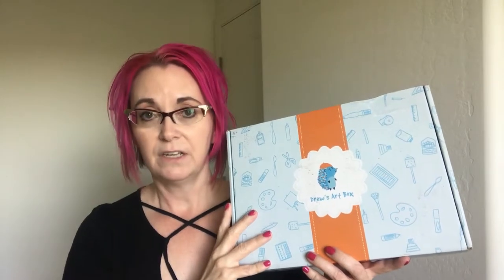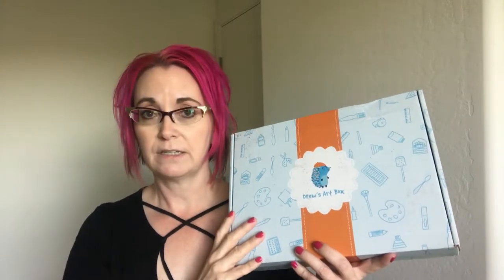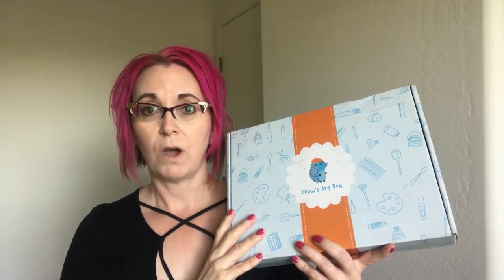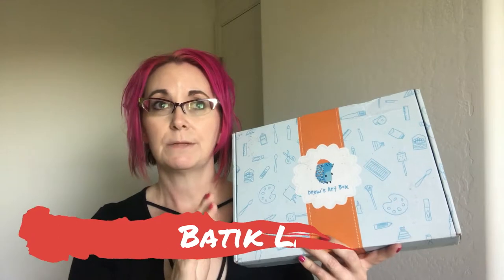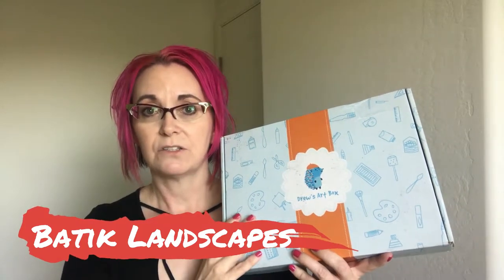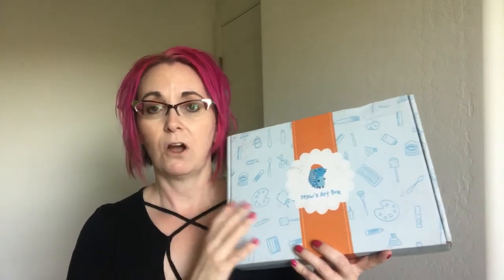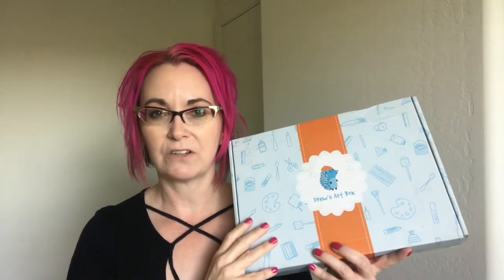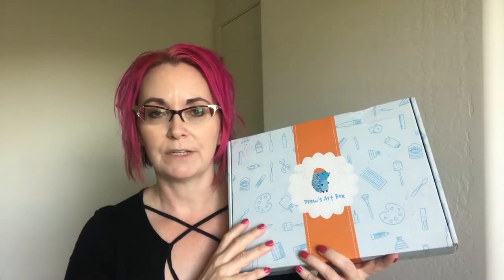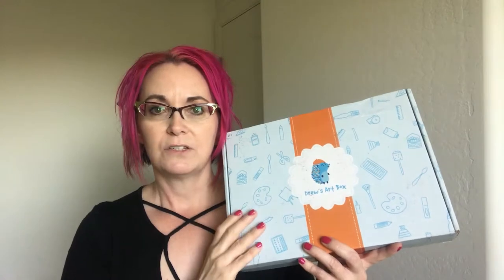These are age range nine and up, but you can use them for younger kids. My daughter is seven, so she's going to need a little more help, but it's still totally doable. The box we picked today is called Watercolor Batik. I picked that because it looked to be a little bit easier than some of the other projects. My daughter has some fine motor delay, so I want her to be successful when we first start — I don't want to pick the hardest box and have her be frustrated.